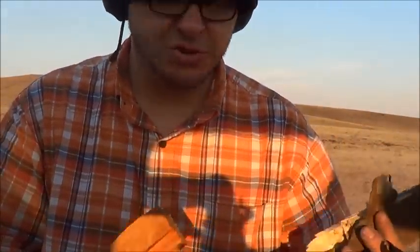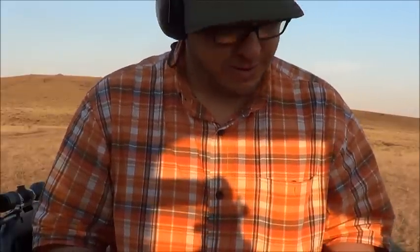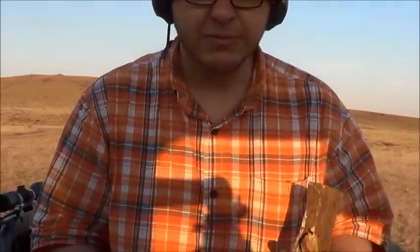Man, that stuff is no joke. Just regular Tannerite, half pound. That's why they want you to keep a hundred yards away from it.